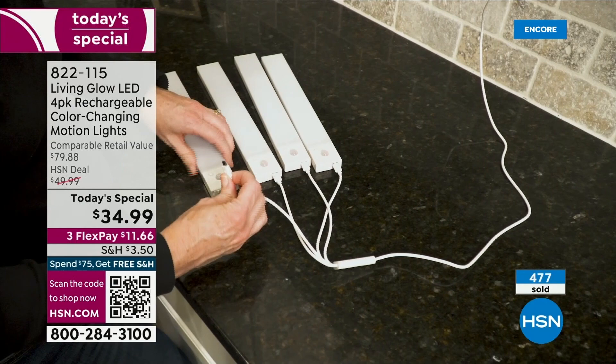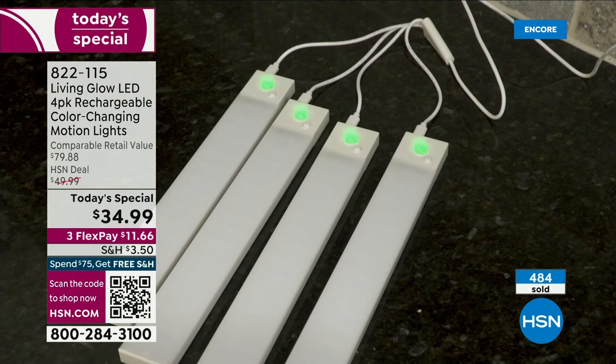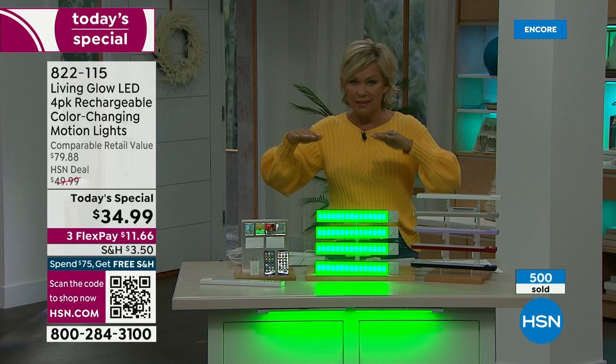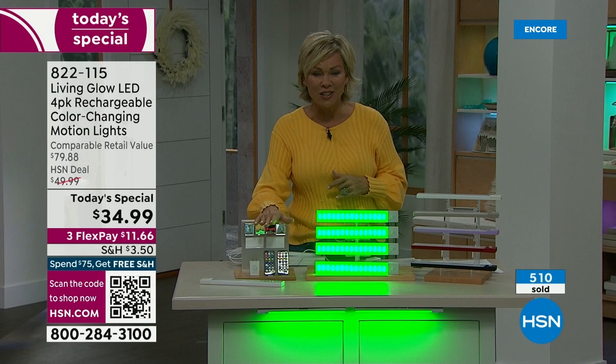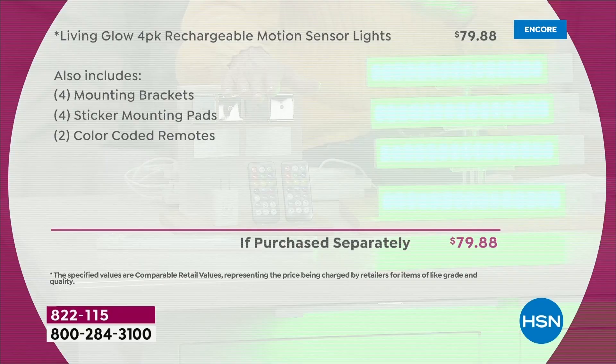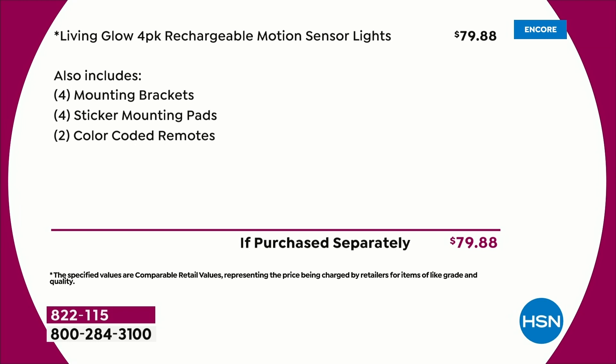Think about how much money you can spend on lighting. If you have somebody come in and drill holes, you are committing to where that lighting is. These — take them with you everywhere you go. I used to have them on the boat. These have the most incredible features, and you don't find these anywhere else with these features in retail. If you did, this is more than 50% off the regular retail price.